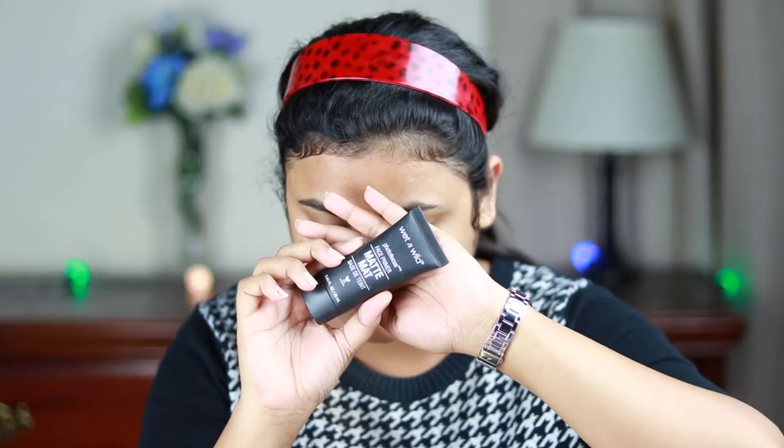Hello everyone, welcome back to my channel and thank you so much for stopping by. If you are new here, please take a moment to subscribe. In today's video I'm going to share with you the makeup tutorial of this look — beautiful purple eyes and dark lips. I think this is perfect for any party or occasion, and you can wear this look during the day as well. So without further ado, let's get started.